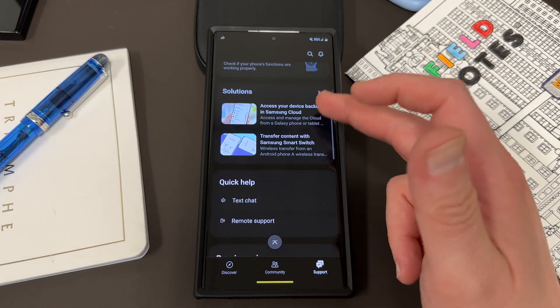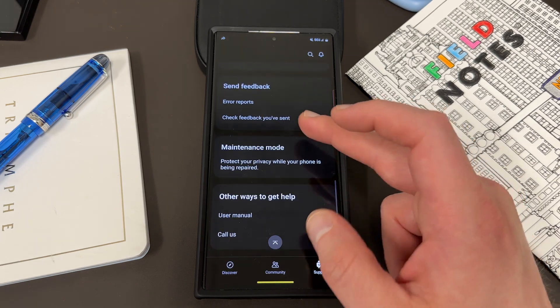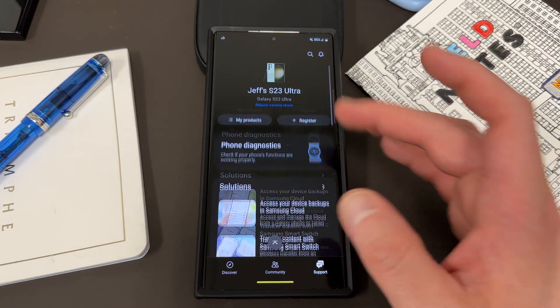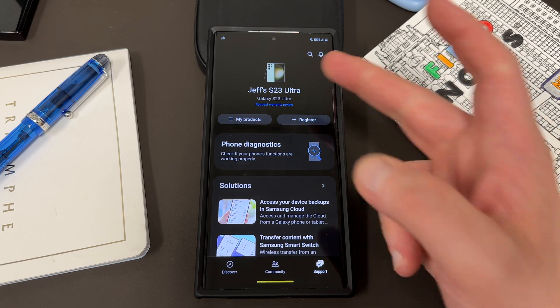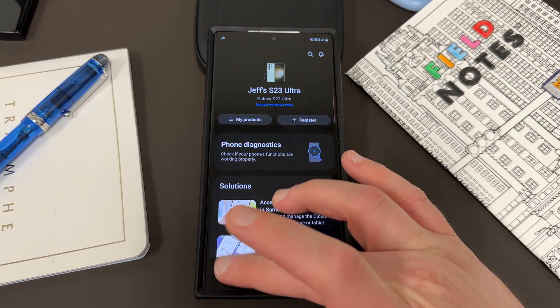Over in the support tab, you can get solutions, text chat, and remote support — though Samsung's text chat is mostly useless. You can also put the device into maintenance mode from here. It shows you a picture of your phone and all that device information.